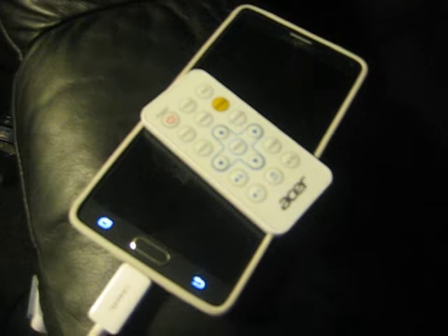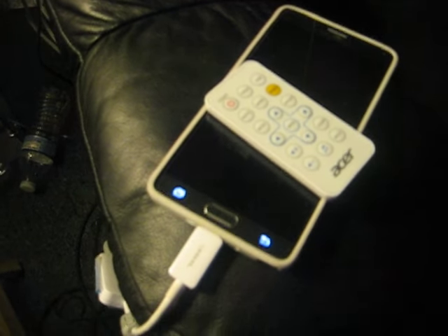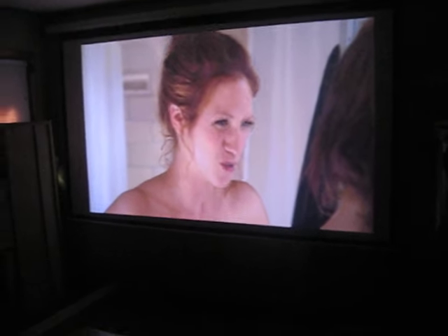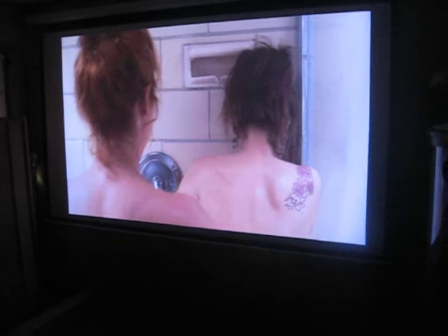The remote is tiny and pretty hard to use, but what do you expect for 300 bucks? The video is coming off my Note 4 right now with the HDMI connector. It's 720p — that's the native resolution in 16:10. It has a 10,000 to 1 contrast ratio and it's fairly quiet.